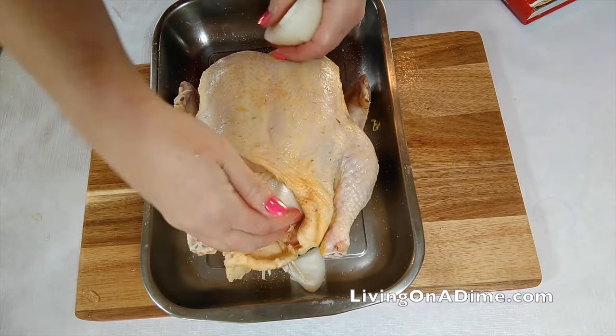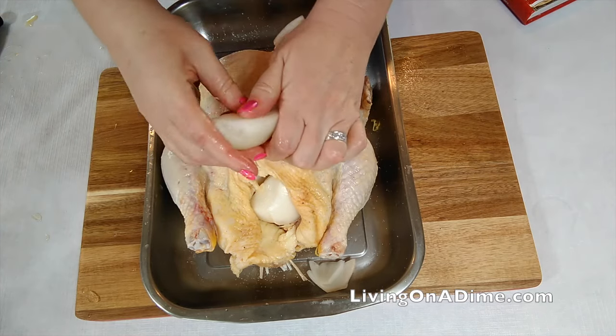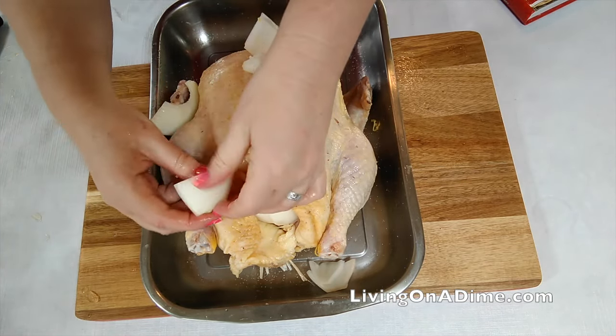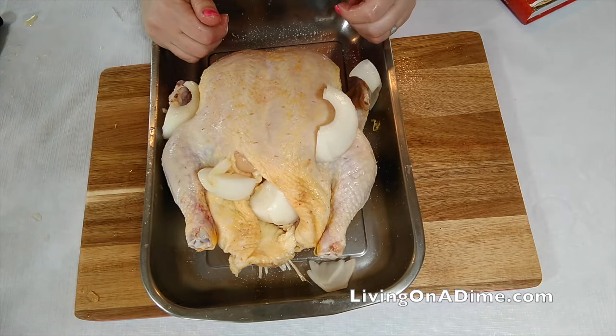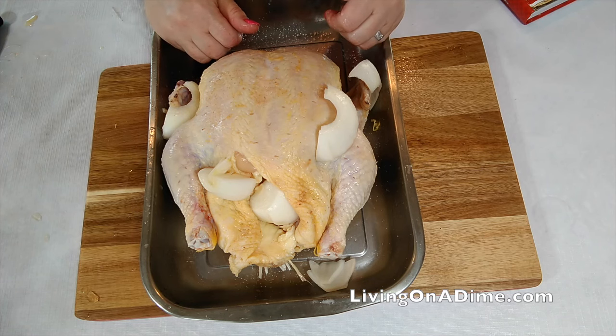Now I stuff as many onions as I can inside, along with my seasoned salt, and then I just place the rest of them around my chicken. Then I put this in an oven at 275 degrees and let it cook all day long for five to eight hours, depending on when your dinner is.